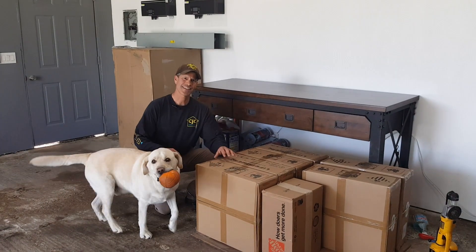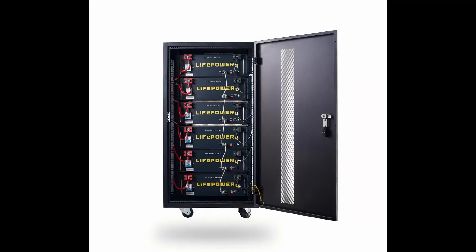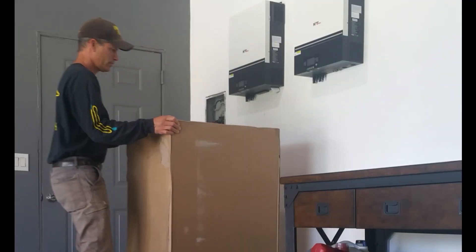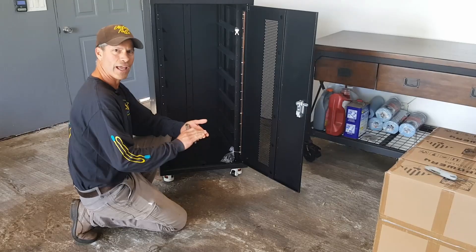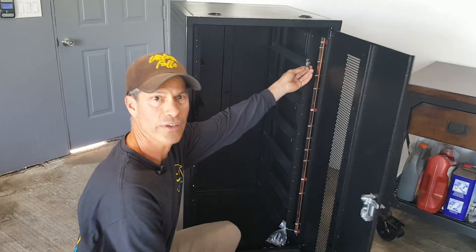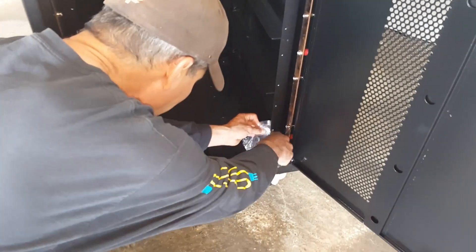Today we're going to be doing the unboxing and installation of the EG4 server rack batteries. This battery server rack holds six life power batteries. This particular server rack is the fully welded one — it doesn't come in a flat box, it comes fully assembled. Here are the keys that come with it, and the server rack bolts come in this little bag right here.